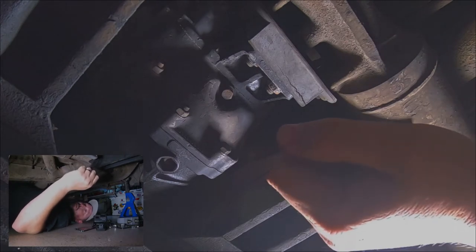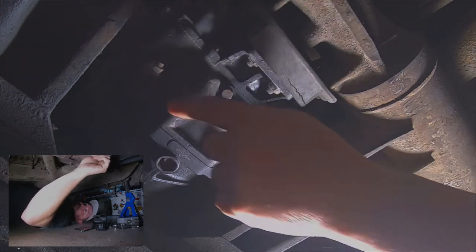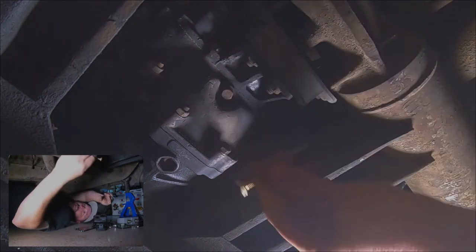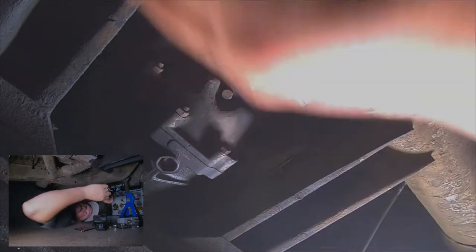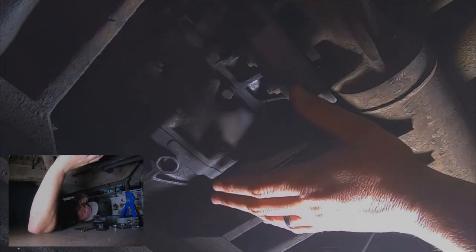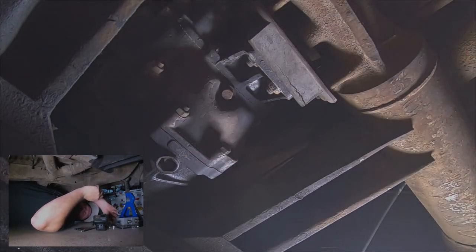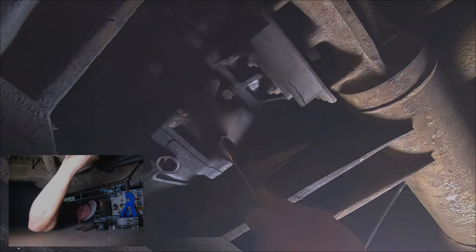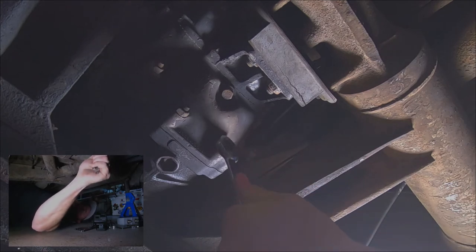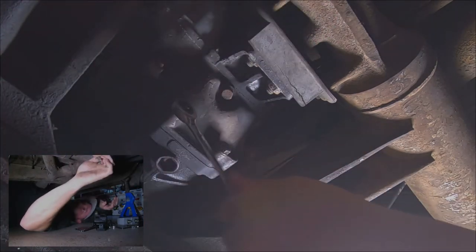Right here we are under the bus looking at the transmission. We're gonna take these four nuts off here and then replace those studs with these bolts from the kit — nice gold, they look awesome. I haven't cleaned this — this is actually how it came. This bus is so nice, everything is so clean. All you need to get these off is a 13 wrench and a 14 wrench. That's all you need for this install.